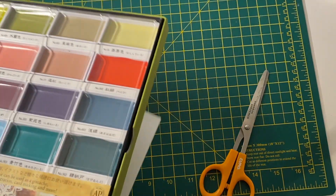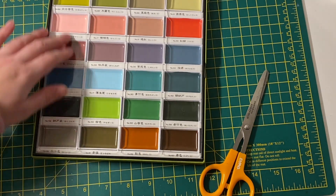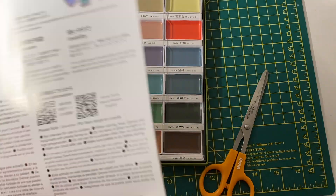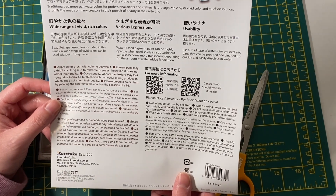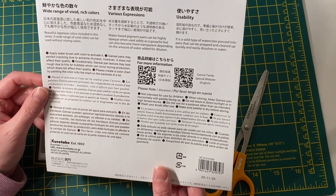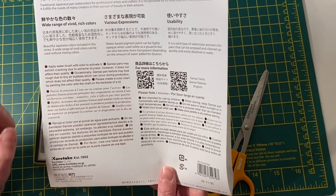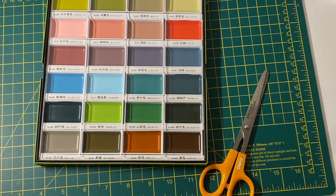It came with a plastic cover on top. The back says 'traditional Japanese paint for professional artists and crafters, recognized for its vivid color and quick dissolution.' It also says: 'water-based pigment paint, can be highly opaque when used solely as a gouache, but can also become more transparent.' I've heard these are more like a gouache paint, but I'm not sure how well they layer the way gouache allows. I'll have to try them.